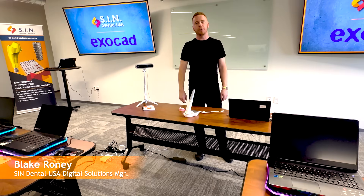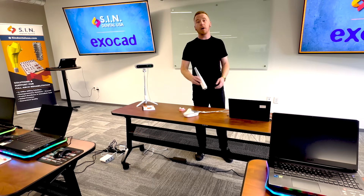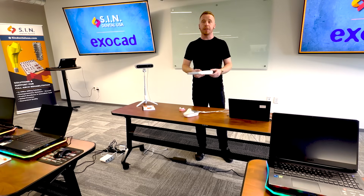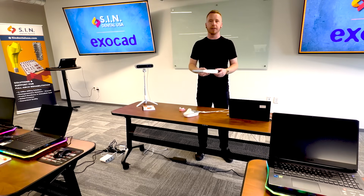Hi, my name is Blake Roney, Digital Solutions Manager here at SIN Dental USA. Today I'll be talking about the new wireless intra-oral scanner from Shining3D. This is a low cost but effective intra-oral scanner for your practice.